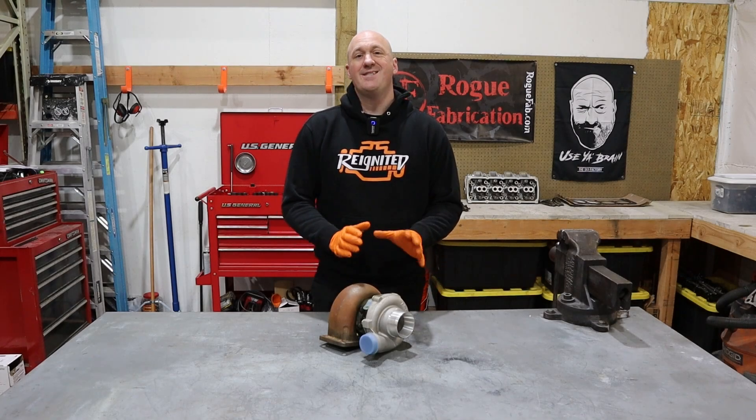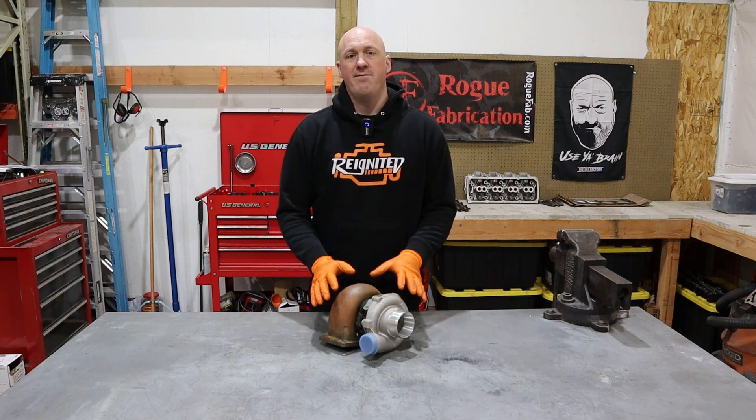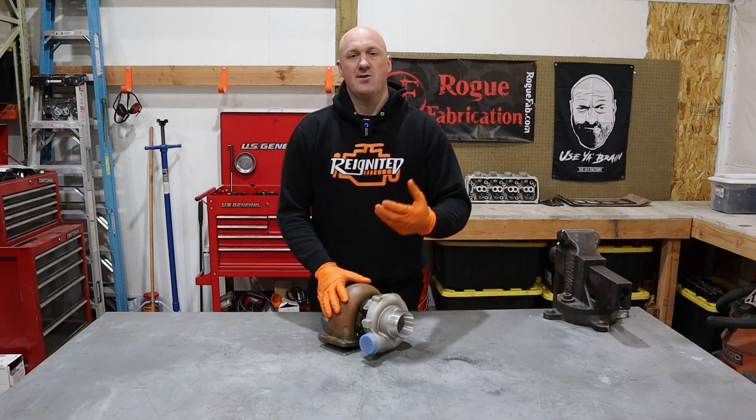The reason a turbocharger is such an efficient power adder is because it's making use of something that was already leaving your engine anyway, and that is your exhaust gases.